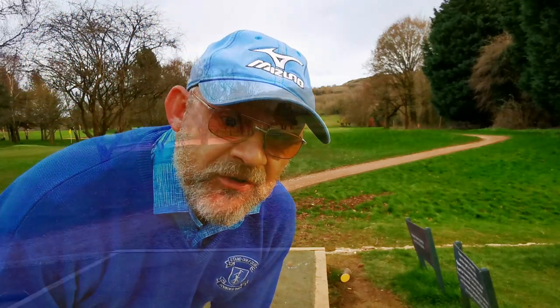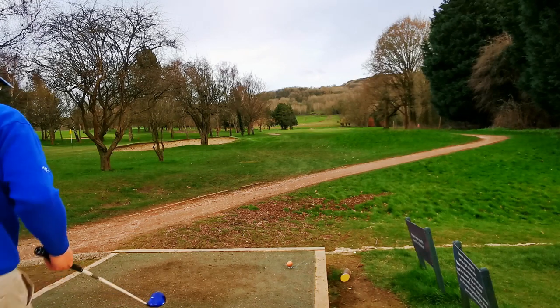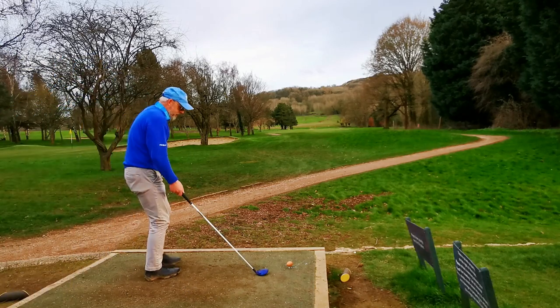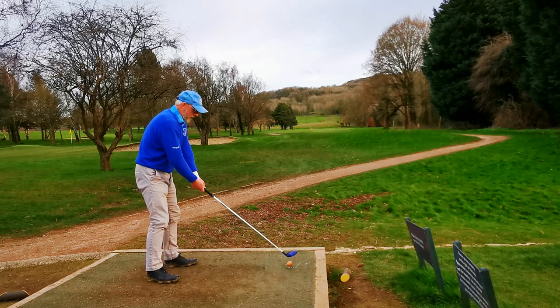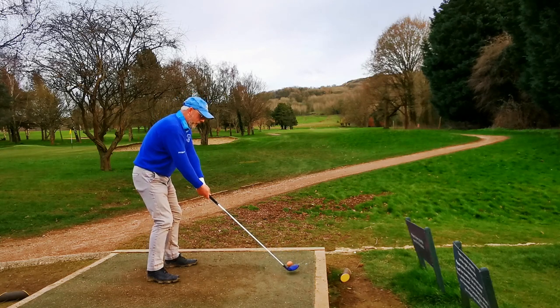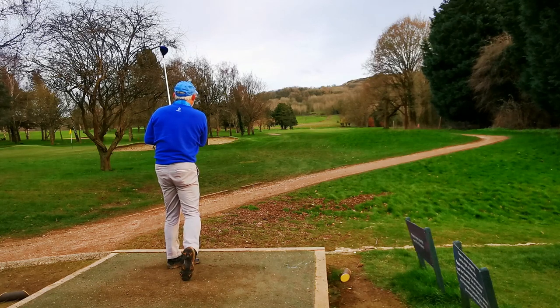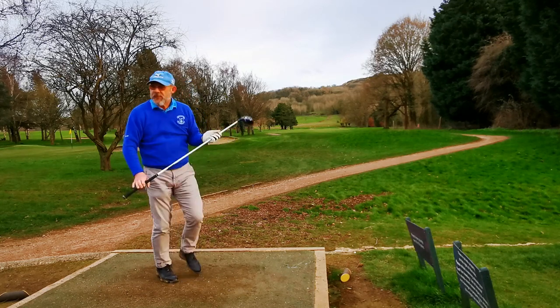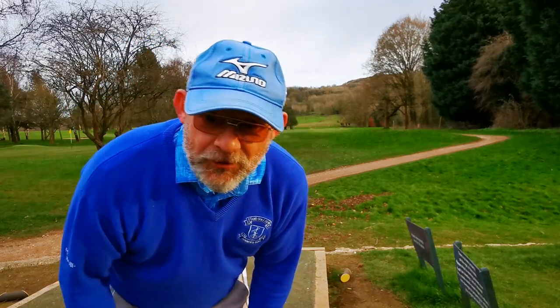The second one I'll put in the draw position. So this one's in the draw position — I'm just going to aim a little bit down the right and see if it draws. These balls are really going — they're good!